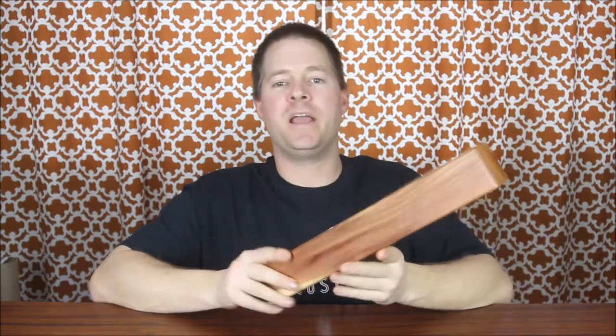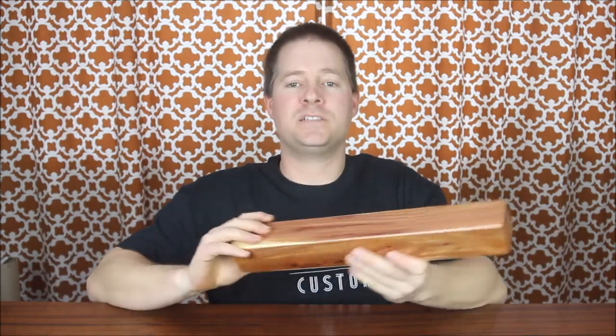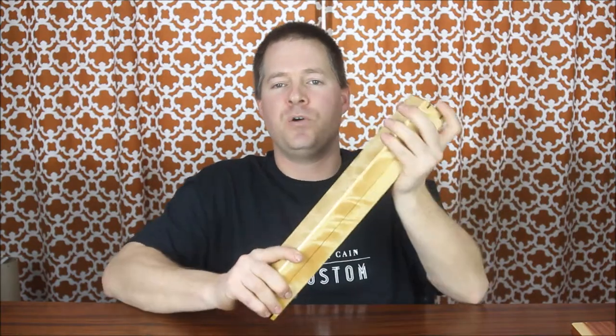It's a tremendous design and we can obviously offer a number of different options with this particular design too. We can make it a little bit longer and size it to your specific custom play mat. I have over 40 different wood species that we can use to build it out of. We can offer contrasting spline joints to provide you a nice secure and elegant solution to store your play mats.